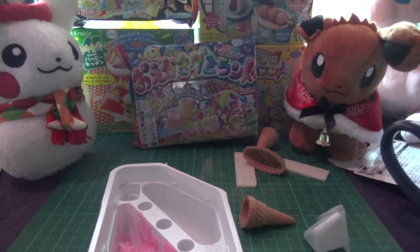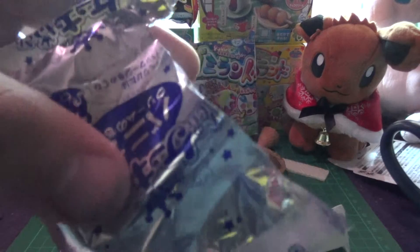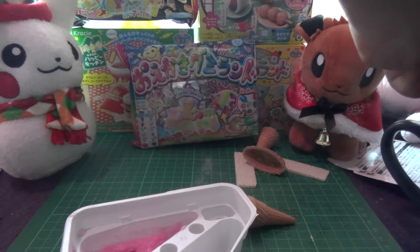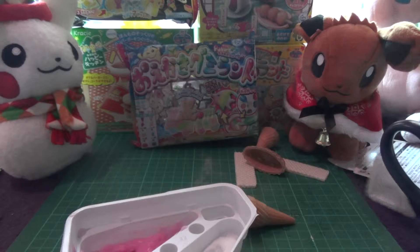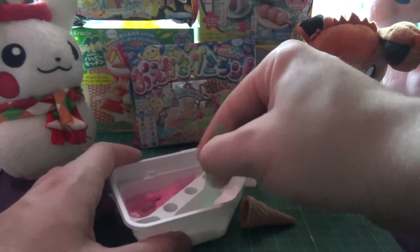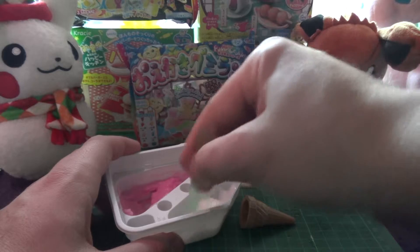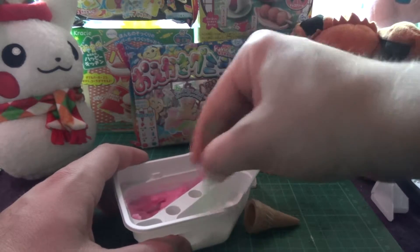There's my red sachet. Next we make some white. That bag — I was trying to rip it that way, it rips down, so we nearly lost the white powder. One cup, pour it in and get mixing.